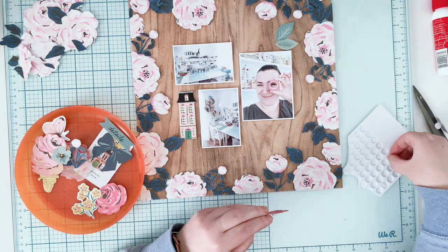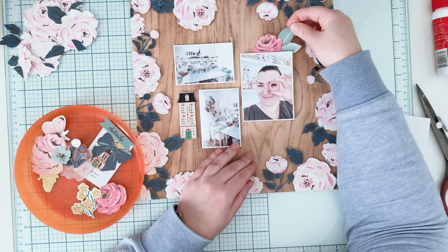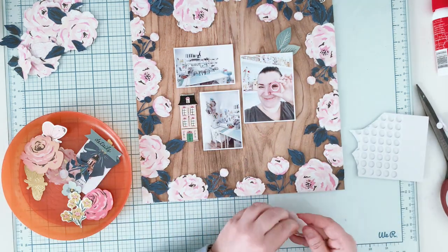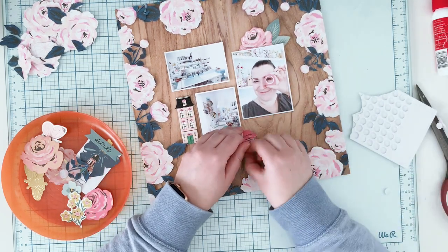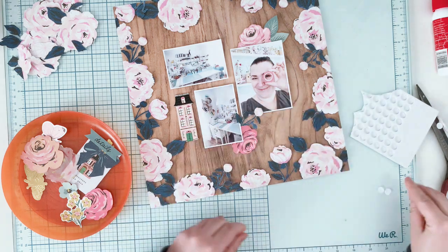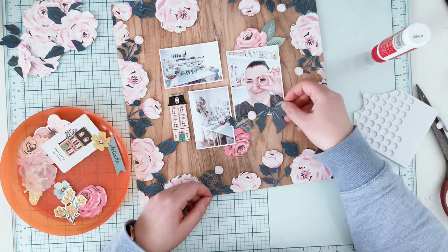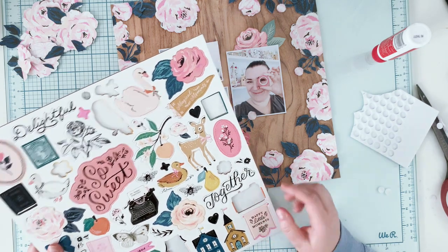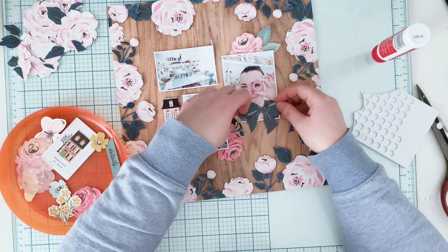I have the pictures down and the flowers done — now I just need to embellish the page and add a title. I went through the Marigold ephemera pack and also a second pack of flowers from this collection. I pre-selected items in an orange bowl and I'm arranging them around the pictures. I don't want to overdo it because I already have a quite decorative edge thanks to the flowers, so I want the pictures to still stand out.